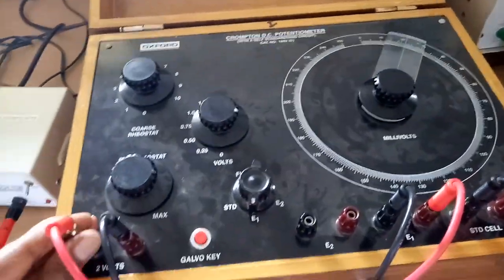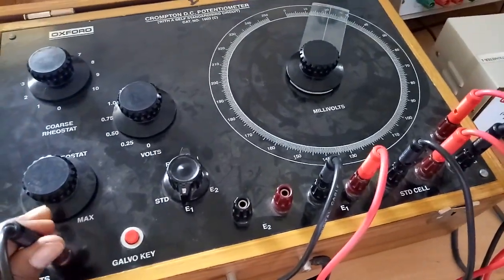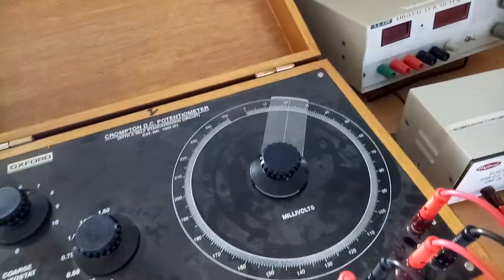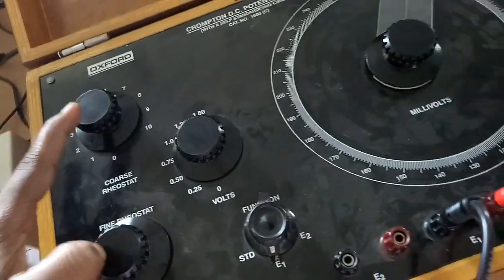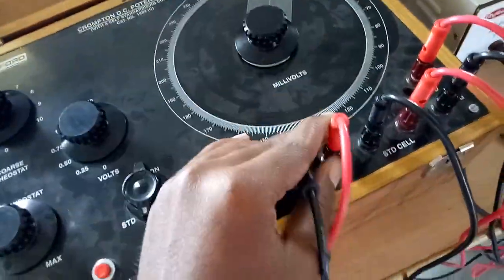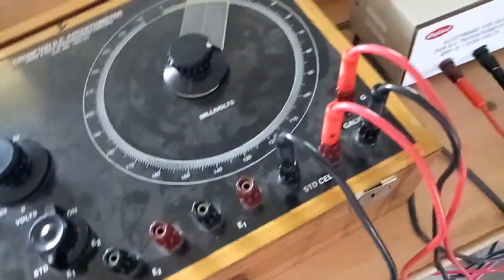This is a Crompton's DC potentiometer. This is a 2-volt supply for the DC Crompton's potentiometer. These are coarse and fine rheostats to adjust the working current while doing standardization, and this is the unknown EMF terminal where the unknown EMF will be connected from an RPS or any DC source.